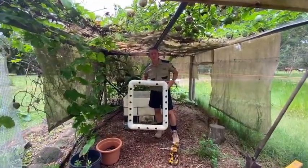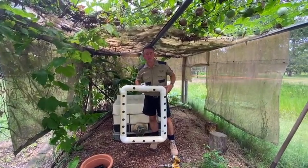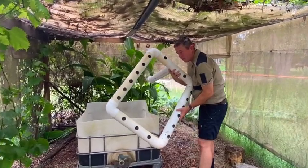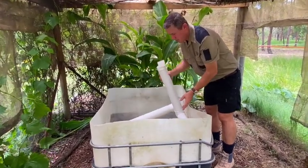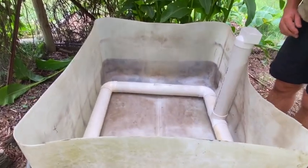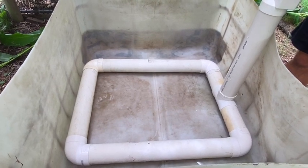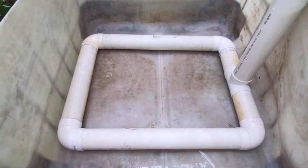Now we assemble the base into the wicking bed and make it ready to get soil in and plant up. You grab the component making sure that the holes are all on the bottom, then place it into your IBC. As you can see, it covers the base of the IBC — with the holes on the bottom, the water will come out and saturate the earth around it, adding to that wicking effect and hence the name wicking bed.